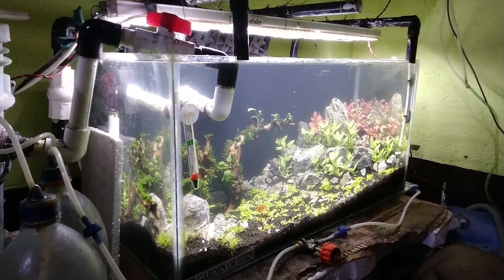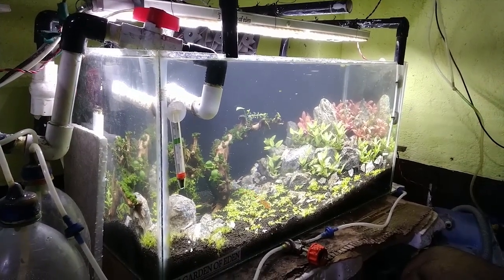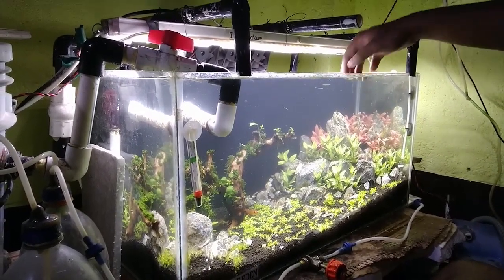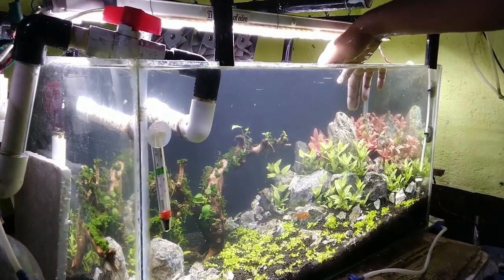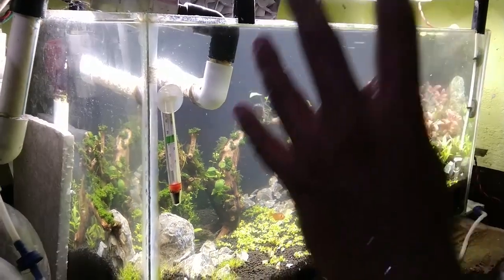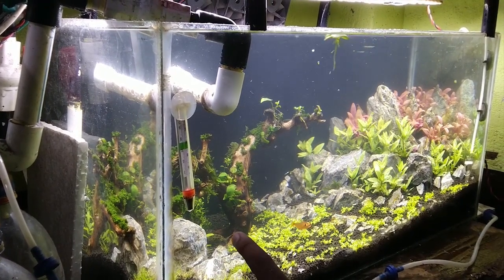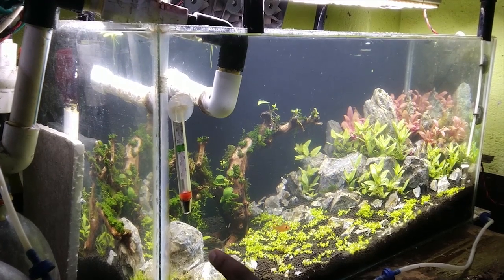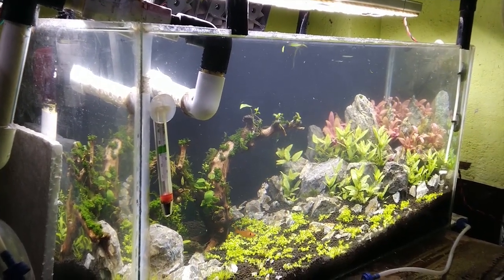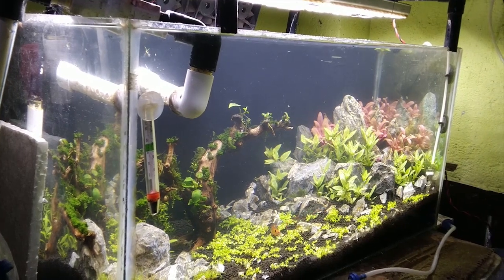I fill my tank with water and as you can see it looks kind of a mess, but no worries — it will clear in an hour and then you will see crystal water again. Now I will simply add four molly fish into the tank, and I will train them to eat the diatoms only, not anything else. How do I train them? I will not give them any type of food at all, so I will force them to eat the diatoms. And that's the process — in a very cheap way, you can get rid of the diatoms.